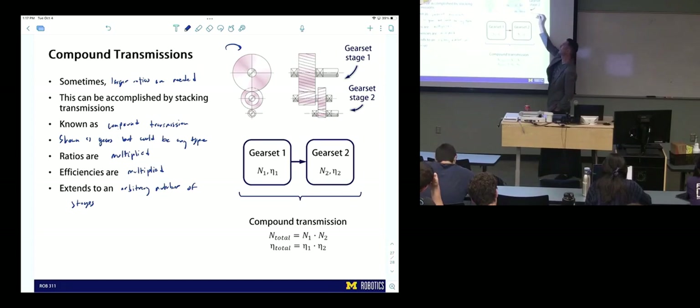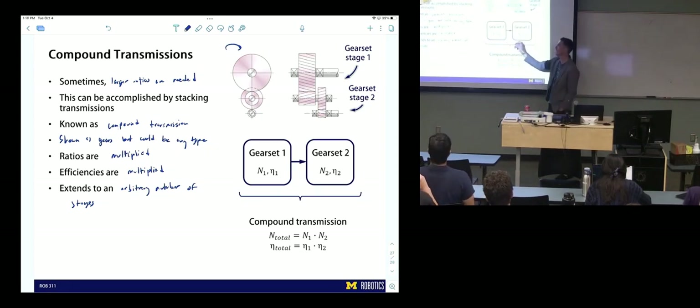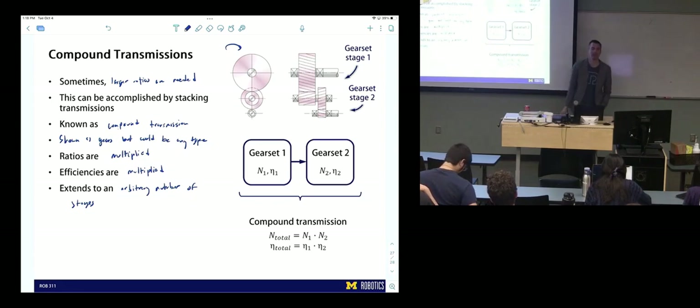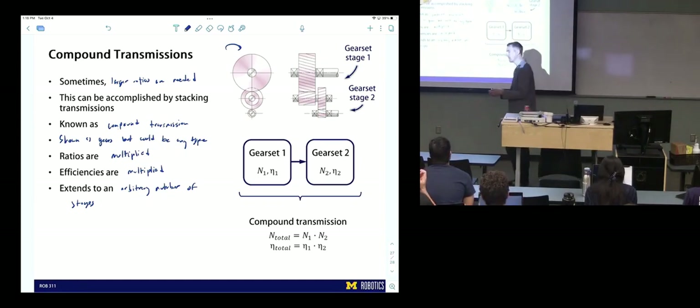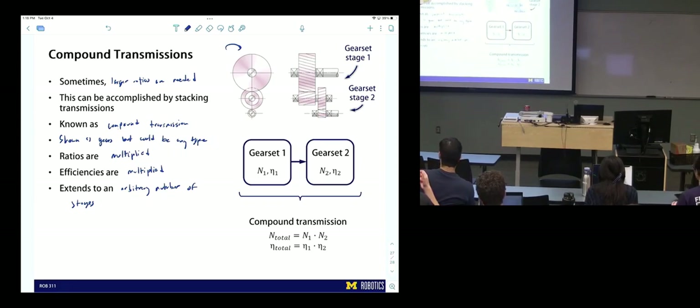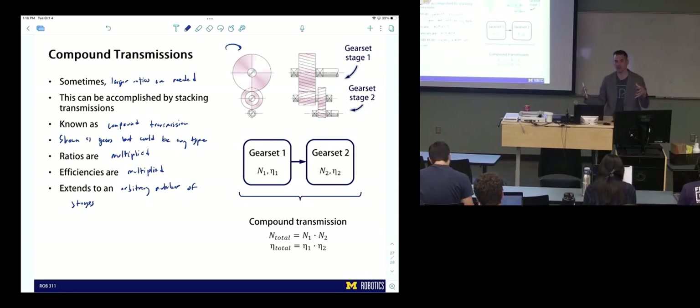This extends to an arbitrary number of stages. As a little example: input, output, a gear set one after the other — the transmission ratio and efficiency for that system are simply the product of each stage's ratio and efficiency. Now you've seen information on gearing, screws, linkages, and general transmission layout. What we're going to do next is talk specifically about the layout of the ball bot, derive its kinematics — how motor motion transmits to ball motion — and use that with torque production.